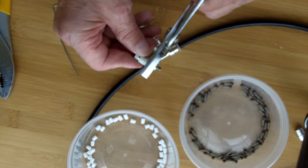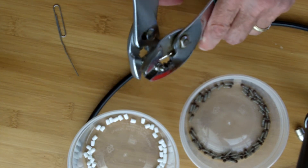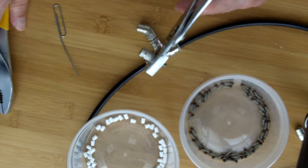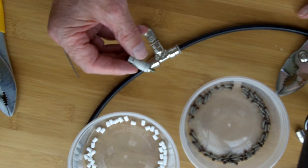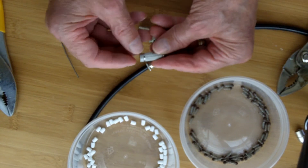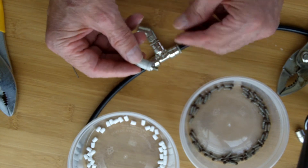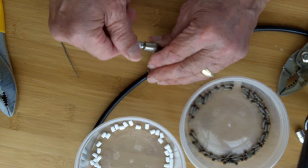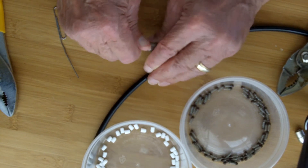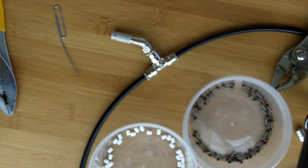Every other year, every third year — kind of depends on your system — it's best to just go out and replace them all. Or if you're more casual, you can just wait until they stop producing a nice misting pattern. Notice I tightened up the cap on the nozzle again with the pliers before taking it outside. Then you replace all the tips in the proper location — finger tight — and you're good to go for another couple of seasons.